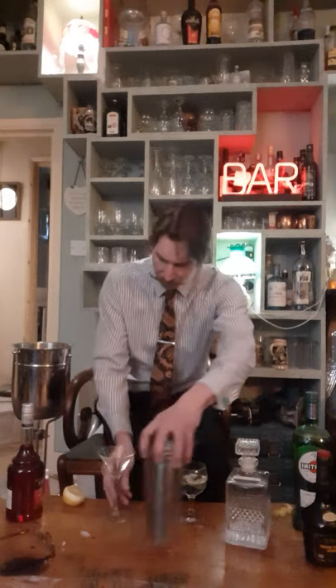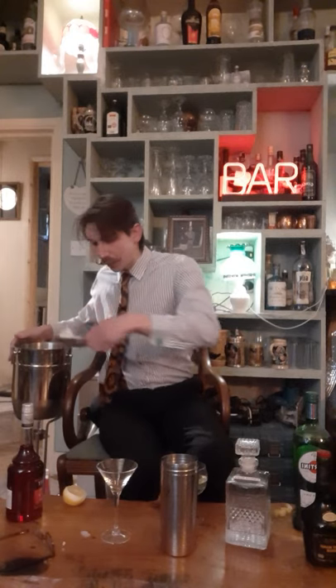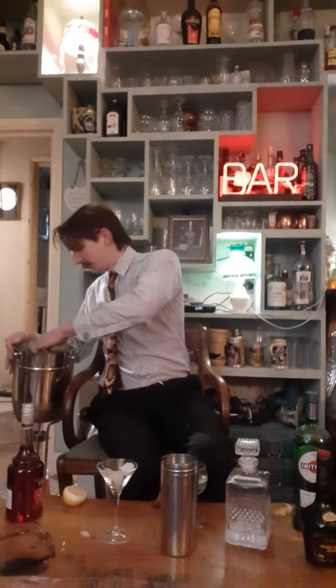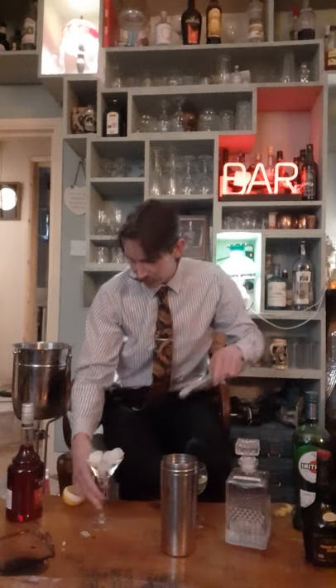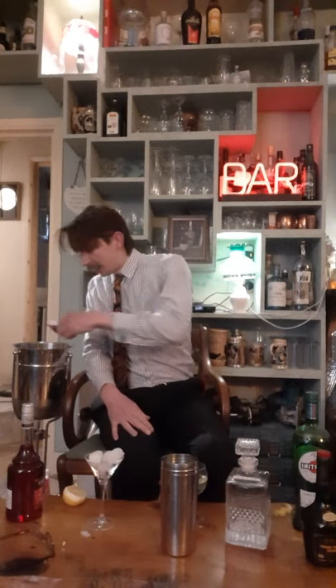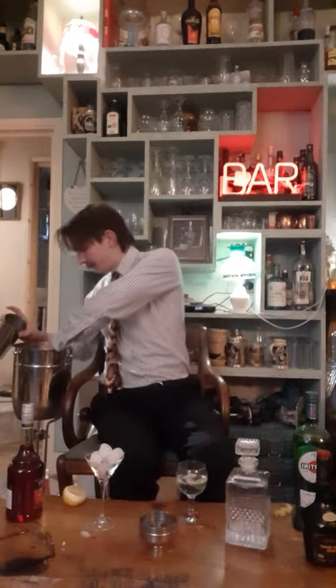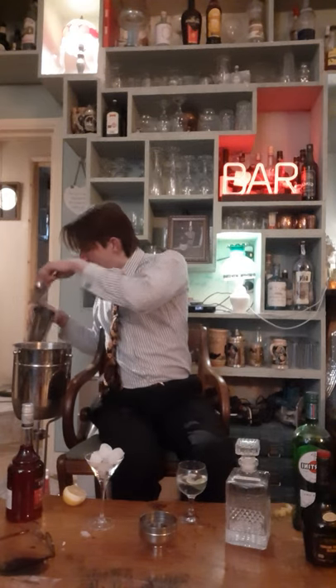I am going to add ice to my cocktail glass, obviously to chill it. And now, very simple: add ingredients into a cocktail shaker and shake it. So, first of all, add my ice.